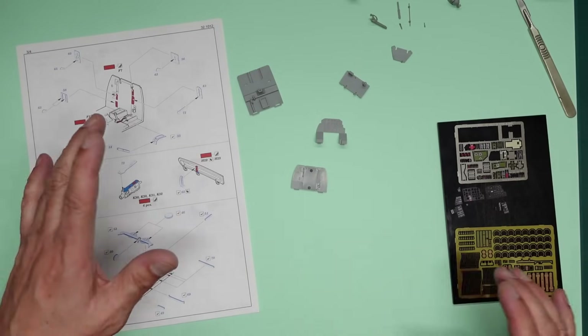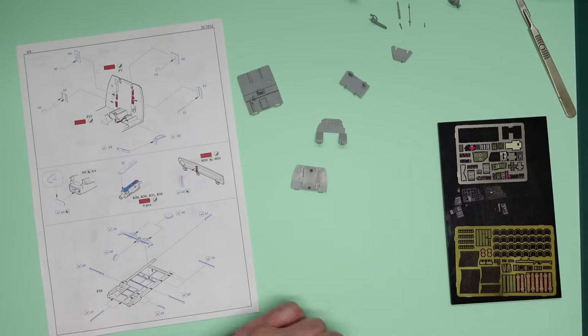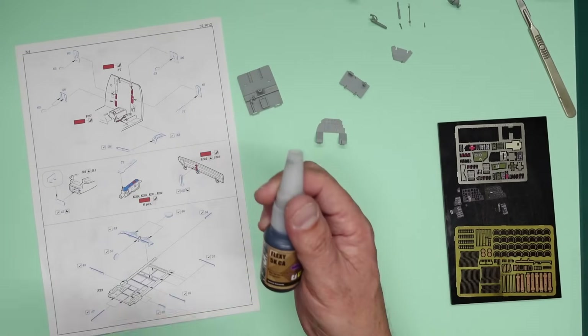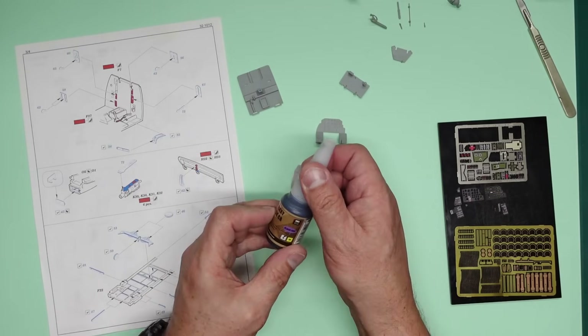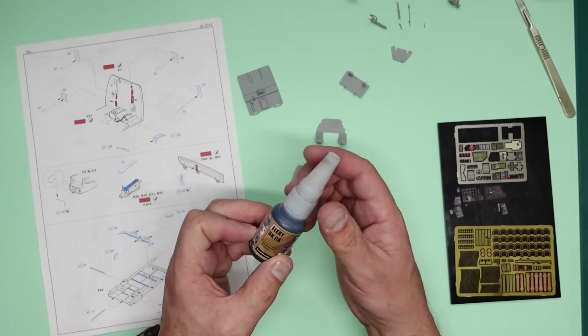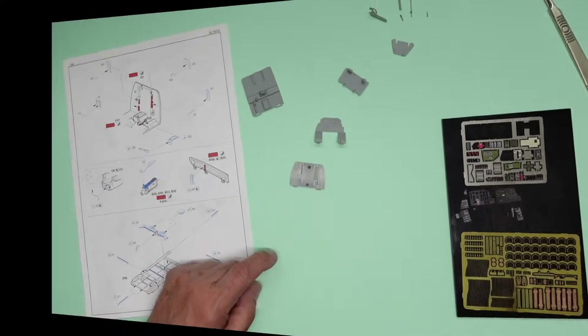I've sanded the back of these panels already and I'm literally going to cut them off and glue them on. For gluing them I'm going to use the MS Black Fin - this one here, Flexi 5K CA. The reason I use this: it's black so you can see where it goes and where you've mopped it up. It doesn't dry instantly, and when it does dry it's a very very good bond - not all brittle like normal CA glue.